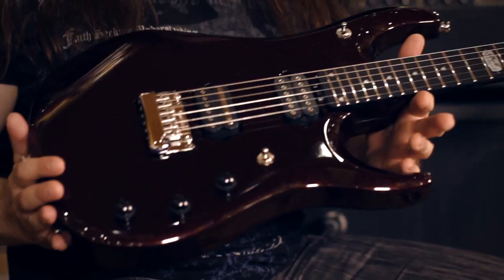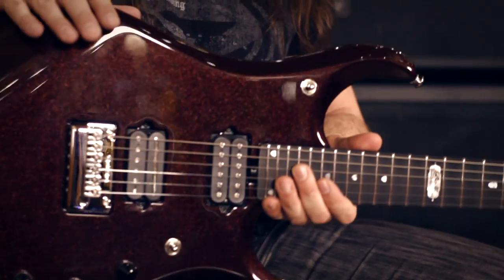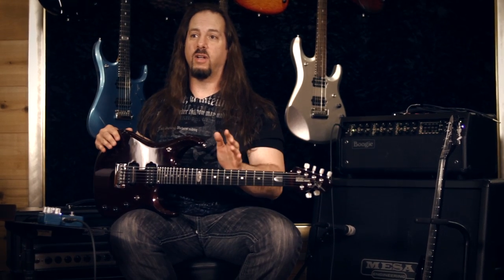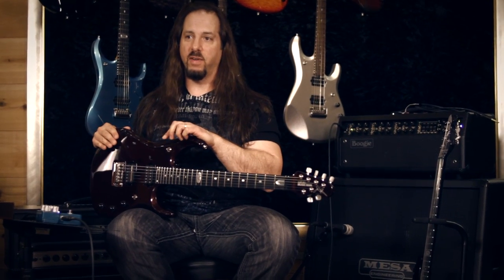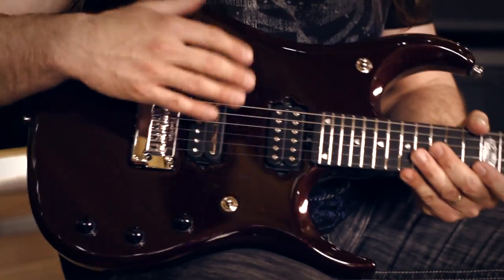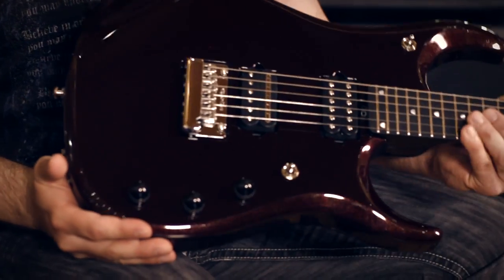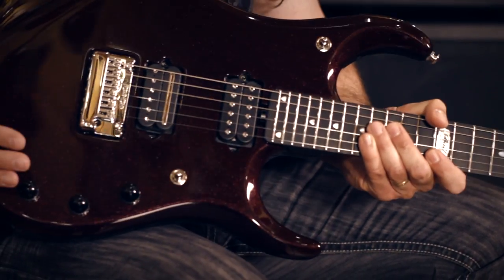The story behind this guitar is that it's very similar to the JP-11 and the things that we developed along the way, except the wood is different. This guitar is made out of basswood, it has a mahogany tone block and a maple top, and it comes in this beautiful, really rich sort of cherry with a tight sparkle on it. That's the difference in the wood and aesthetically from this guitar.